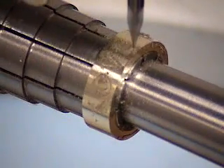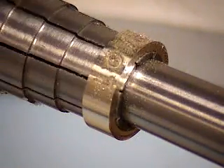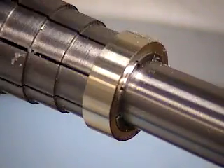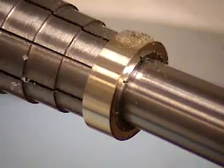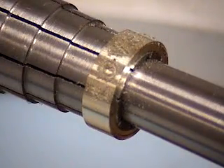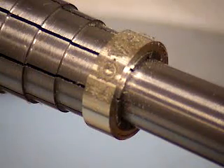This engraving will have a slightly angled side to the engraving because of the tapered conical tool. A straight fluted end mill could be used, but the speed and feed rates might have to be reduced a little bit because of the fragile nature of the parallel type end mill tool.